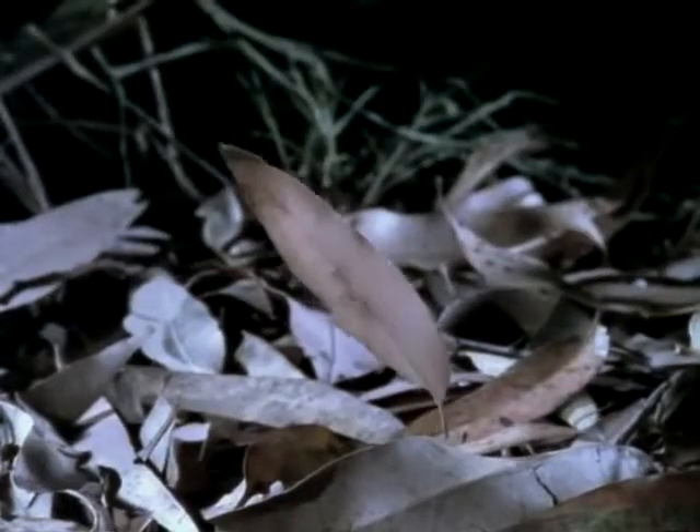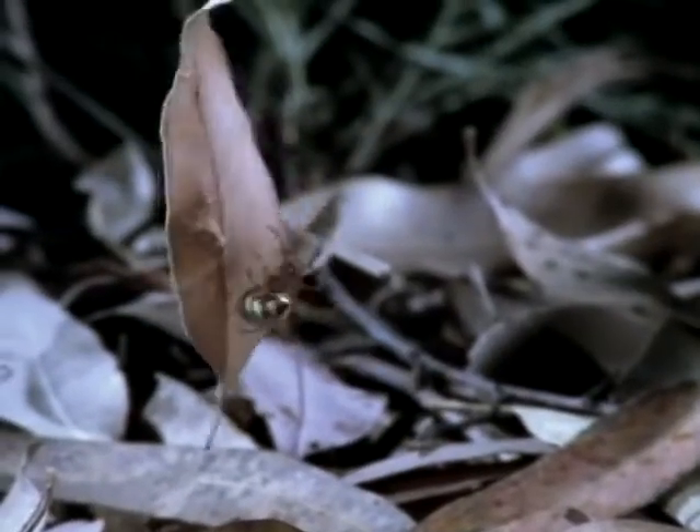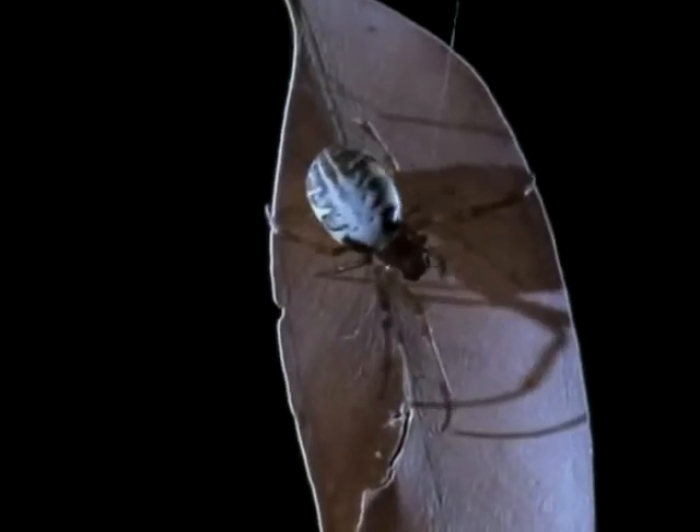The spider attaches a leaf to the silk thread that brought her safely down to the ground. Like a worker on a construction site, she hauls herself and the leaf up into the air. When the leaf is placed at the hub of the web, it'll form the spider's retreat or shelter. The leaf curler actually uses a spider version of origami — as she weaves from side to side, the silk dries and shrinks, and it's the shrinking property of the silk threads that curls the leaf into shape.